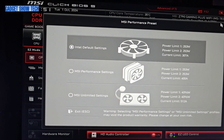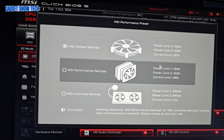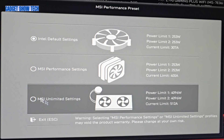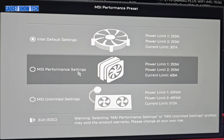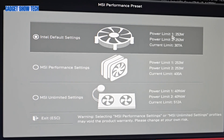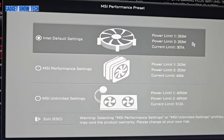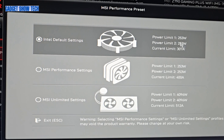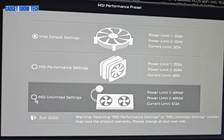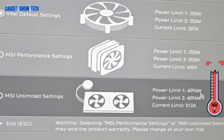I'm back in the BIOS and we've got some options. The Intel 235-watt setting is the default, and I think I swapped it to the performance mode at one stage, which has the same wattage. What's new in this BIOS is these pictures — and this one looks like mine, showing a power limit of 4000 watts.